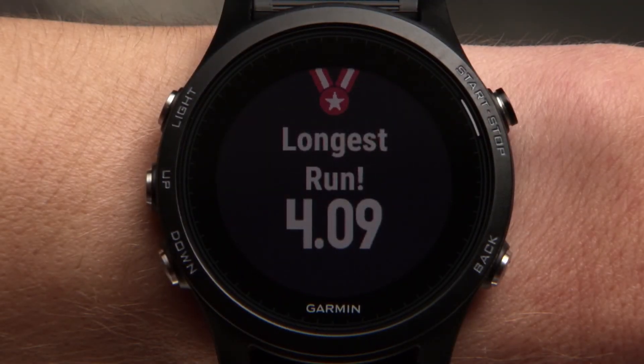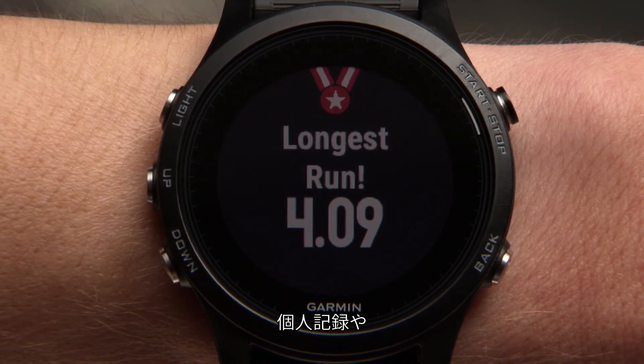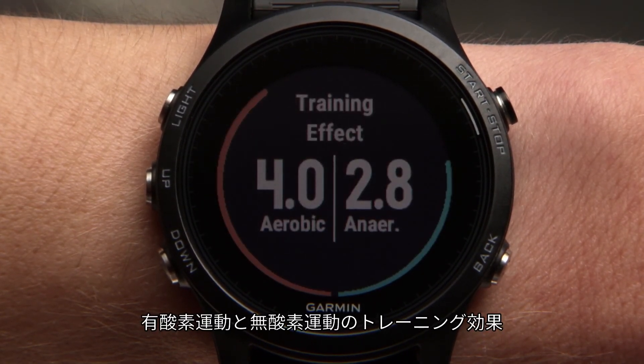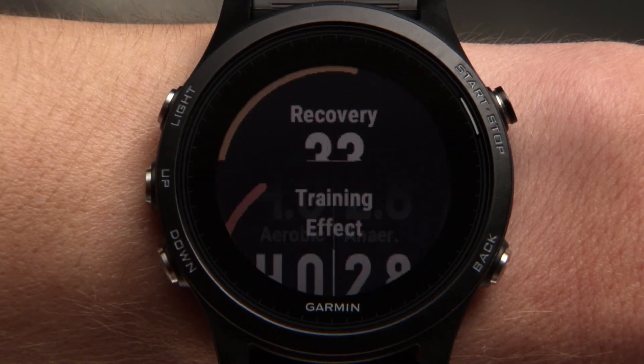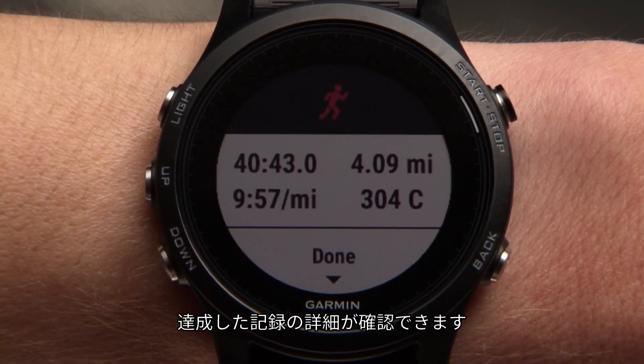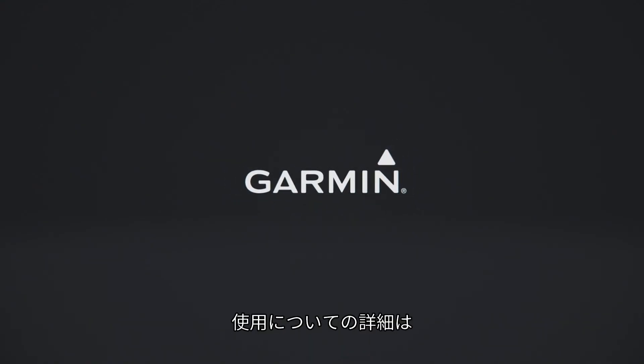After you save, you'll be shown the achievements you've accomplished, such as personal records or a new VO2 max, your aerobic and anaerobic training effect scores, a suggested recovery time, and a summary of what you just accomplished. For more information on using your Forerunner 935, watch the other videos in this series.